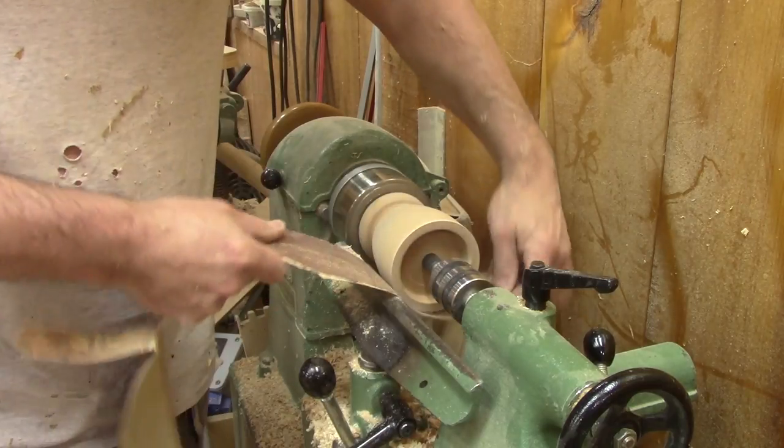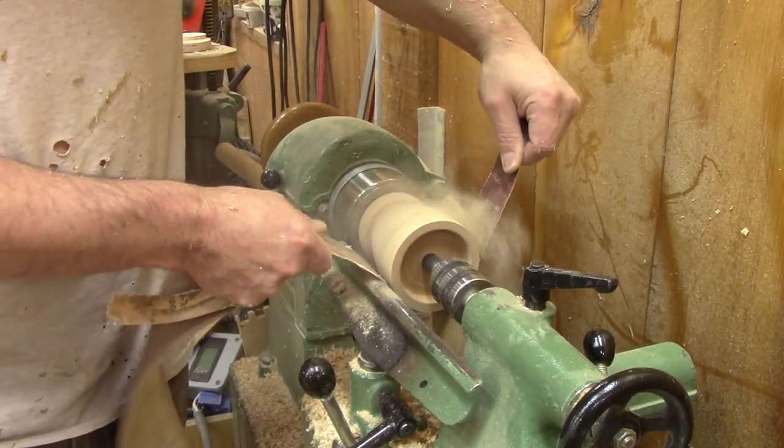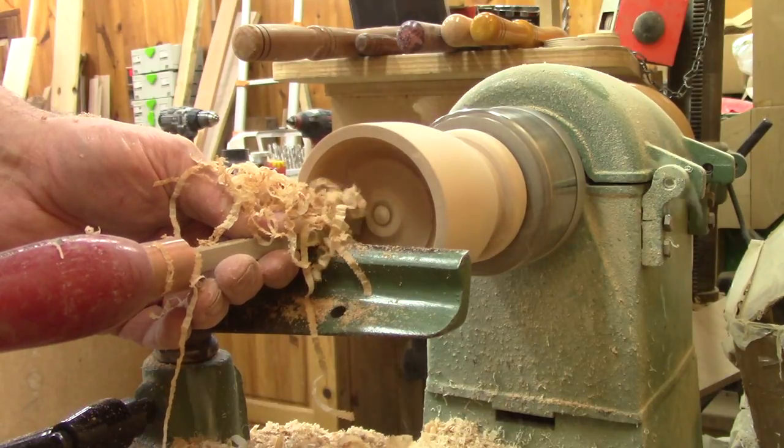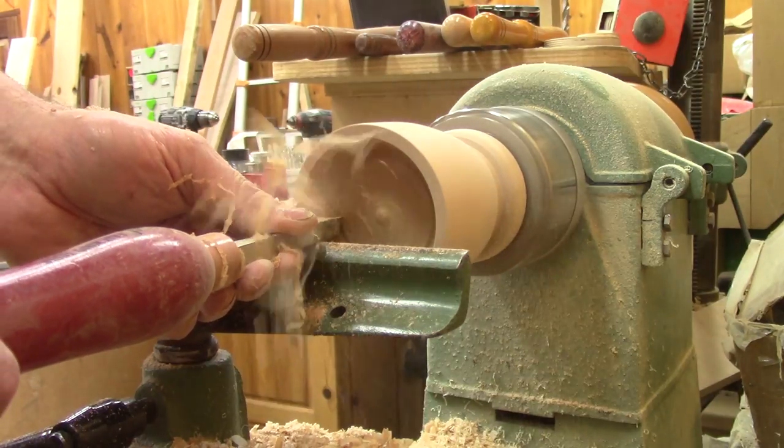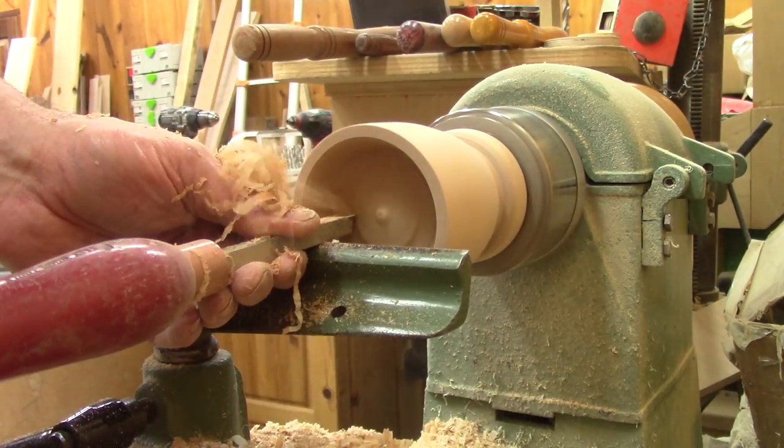I even do a bit of sanding. But I still need to remove some wood inside the mortar. A picture is worth a thousand words.